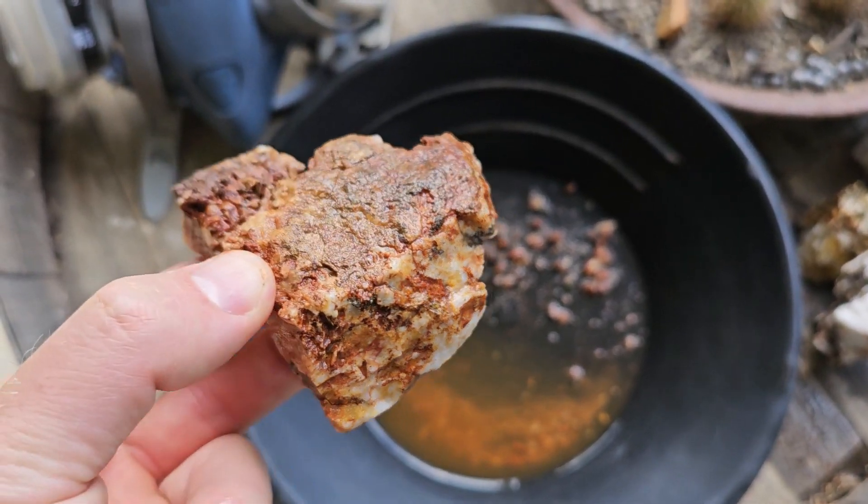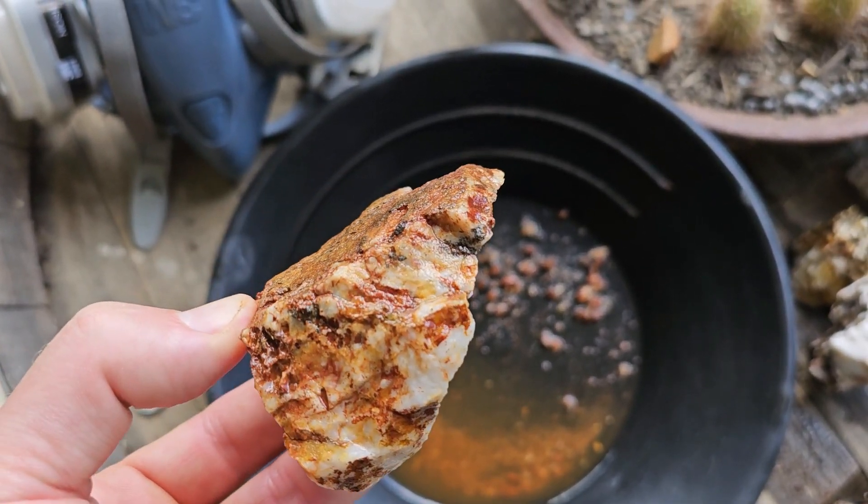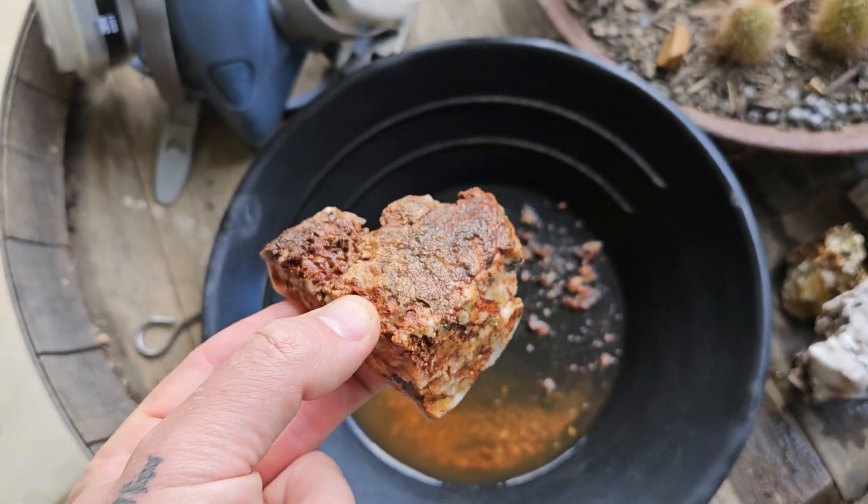So there you have it. Caustic soda can absolutely eat away quartz without even heating it.